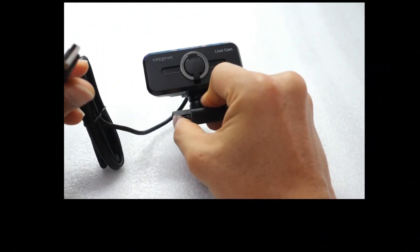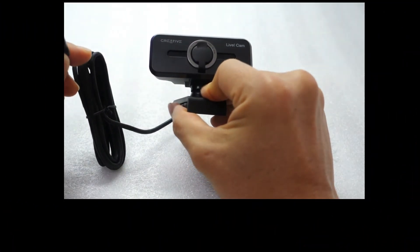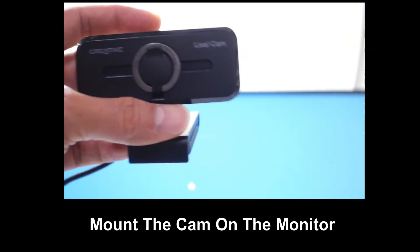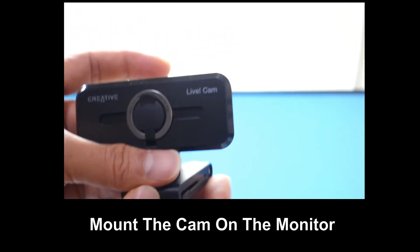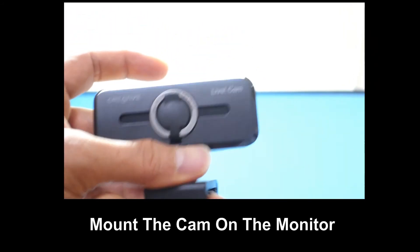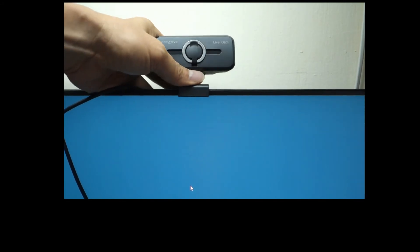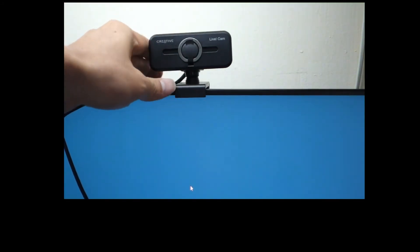So we're going to connect this to our USB port on our computer and show you what it's like. We're going to mount it onto the top of our monitor. You can open this portion here and place it on the monitor.